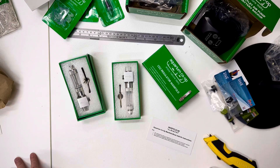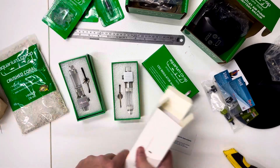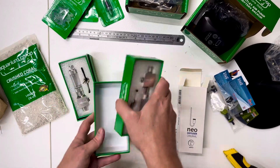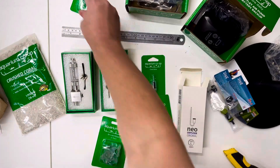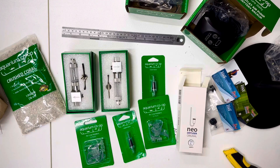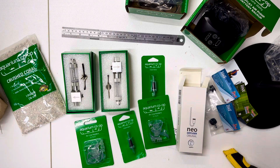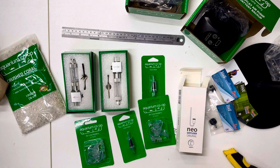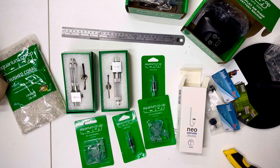And there's a ruler in there too. That's pretty much it — a lot of stuff in one little box. I can't remember the exact total from the packing slip, but I think it was about $180. Hope you guys enjoyed the video — let me know what you think!